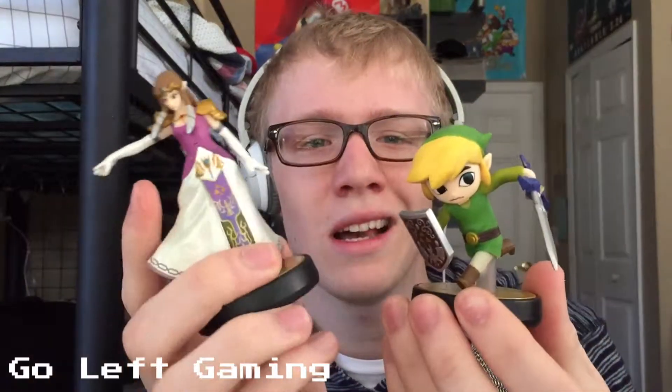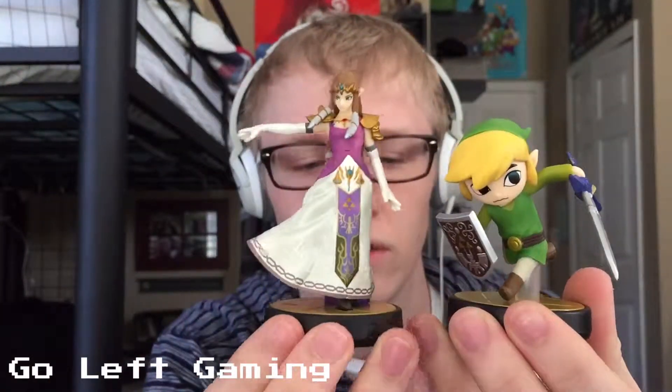This is also a better looking Amiibo. I think it fits the Amiibo art style much better. I think he looks too real, too serious. I don't know if he matches — for comparison's sake, here is the Zelda Amiibo.